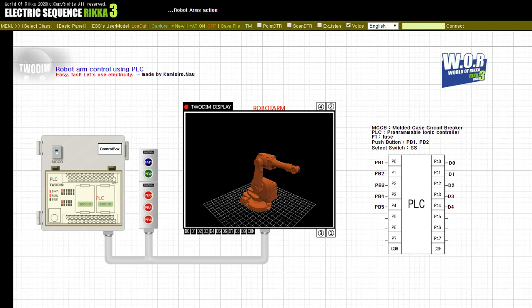Press the button, PB1. Release the button, PB1.